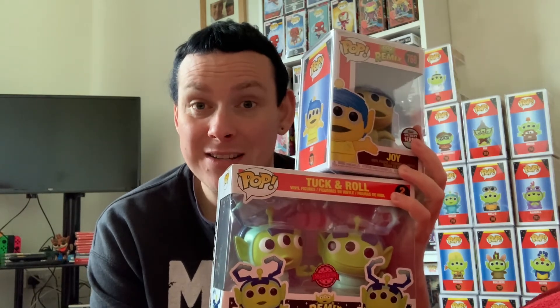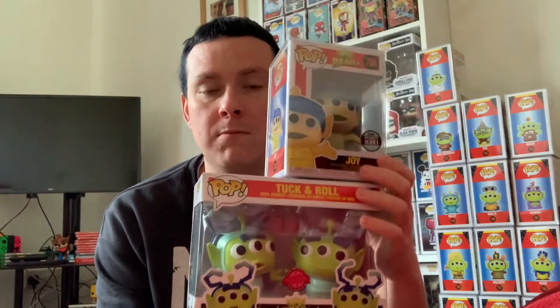So that's what we got today guys: Alien Remix Joy, Funko Specialty Series, from Pop Culture, and Tuck and Roll Special Edition from Son of Toys. That's all we got time for today — thanks for watching, much more content coming up. We've got a 200 subscriber giveaway still going — I've got 188 subscribers right now, so if you haven't already, please drop us a sub below, leave a comment, like the video, share the video, and keep watching. I really appreciate everyone watching and commenting. Catch you on the next one!